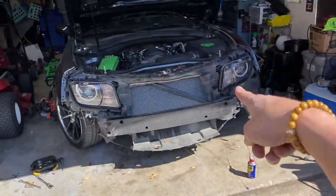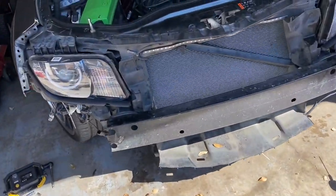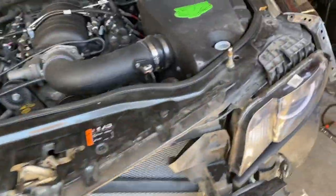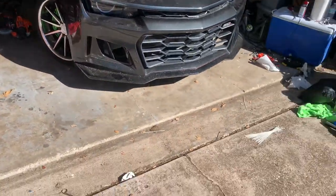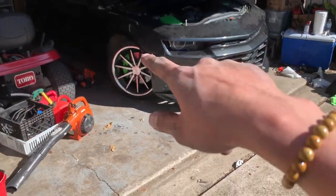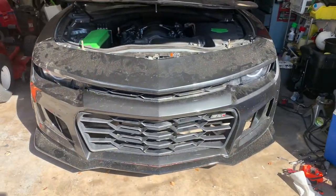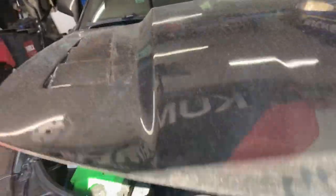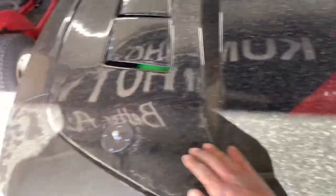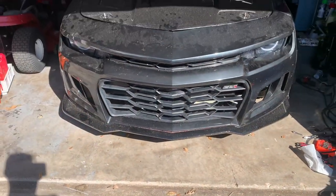Time to get this bumper back on her. She's a little ugly right now, but we'll get her looking good in a little bit. Bumper is finally done. It's taking me a little longer to get these bolts back in for some reason, but it looks super, super good. I love it.